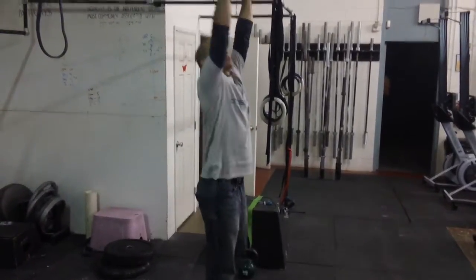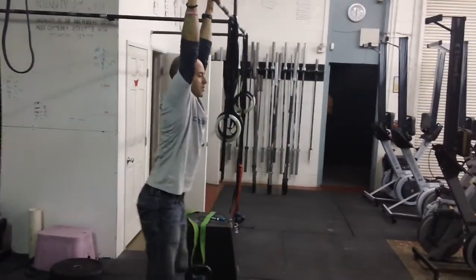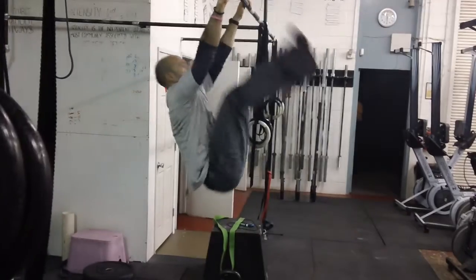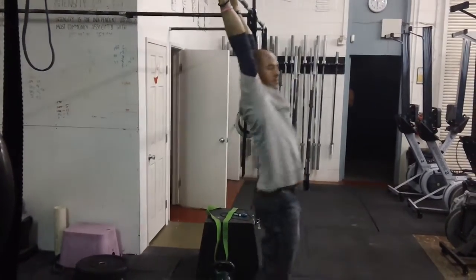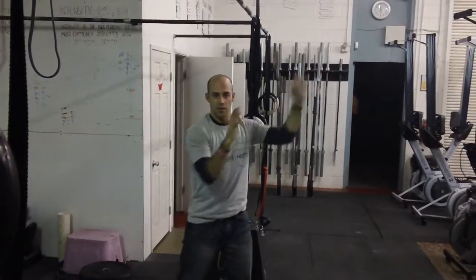What I see most commonly is the legs coming far out in front and a really big swing. So most people look something like this. You can see the legs come pretty far out in front and my torso is swinging decently, kind of like a normal kipping swing.